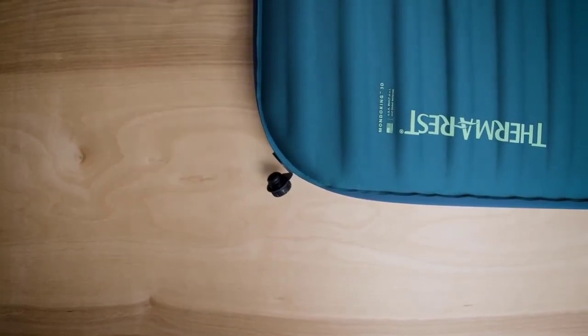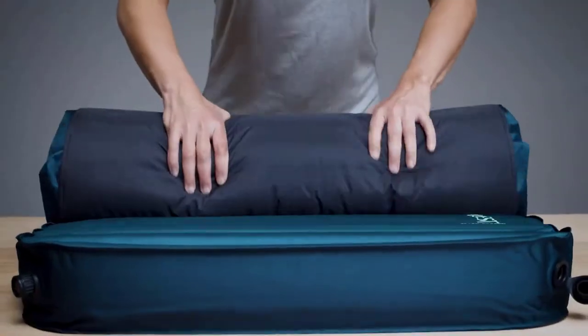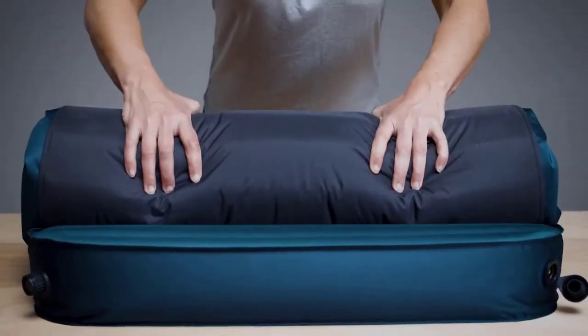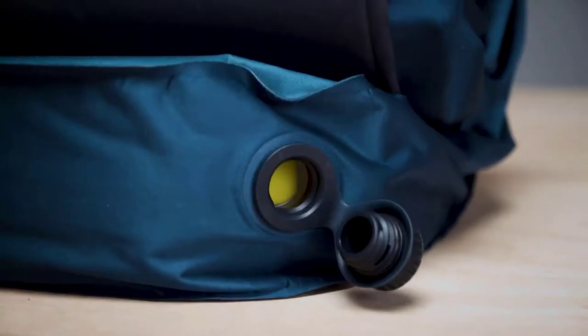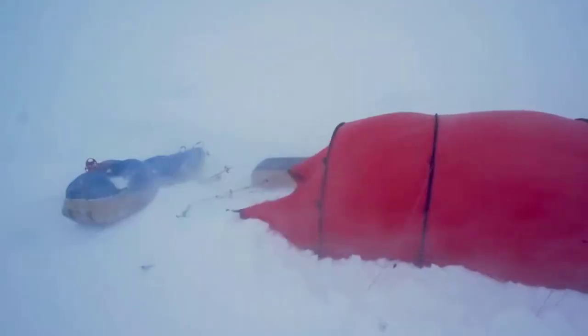TwinLok self-inflating pads feature a one-way out valve to prevent air from re-entering and self-inflating your sleeping pad. The combination of these twin valves makes inflating and deflating your larger sleeping pads a breeze, allowing you to pack them up quickly and spend less time breaking camp.